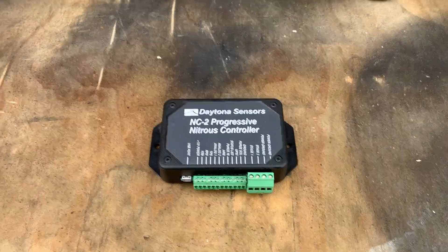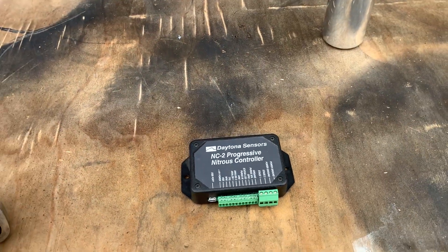Hi, it's Mike from Custom Cruisers. This is an NC2 Daytona Senses progressive nitrous controller.